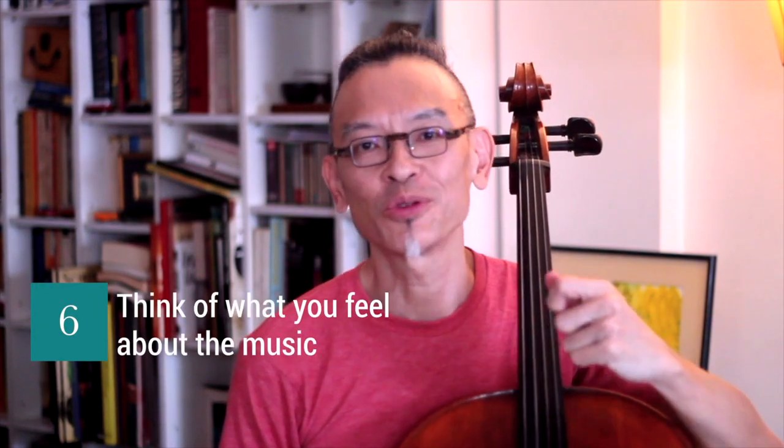At the end of the day, think of what you feel about the music. Think of what you want to do and what you can do to enhance the emotions that you feel should be present in the music. And if you cannot do it with your right arm or right hand, then you won't be able to do it with your left. Remember, the vibrato is merely an accessory - it is makeup. If you cannot express yourself from your heart or with your right arm, with your bow, then you won't be able to do it with the vibrato. The vibrato will only enhance what you can do beautifully with your right hand. Remember that. Have fun exploring!